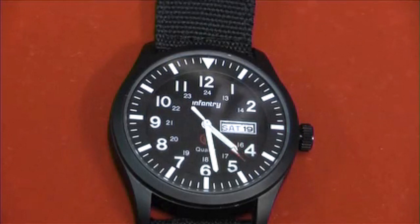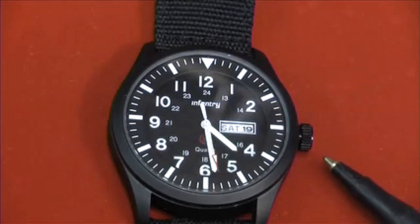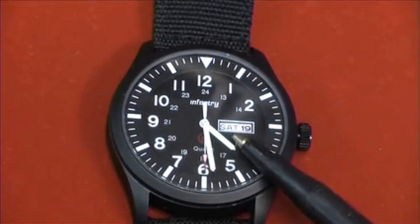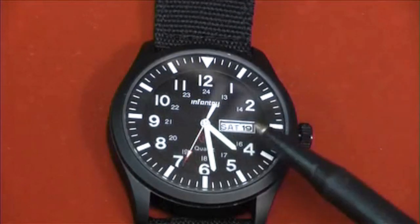The crown has a pull position that allows you to set the date and a second pull position to set the time. The day on this watch is set by going to time setting mode and winding the day on until you get the correct day in the display.